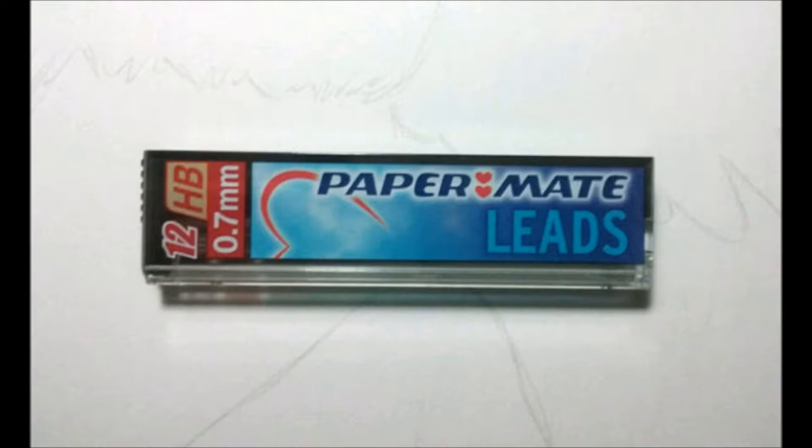There are different lead sizes, usually 0.5 millimeter or 0.7 millimeter. Paper Mate sells a package of replacement erasers and lead in these sizes also.